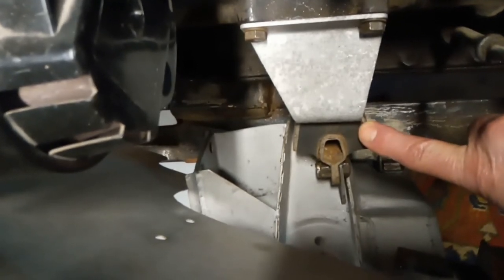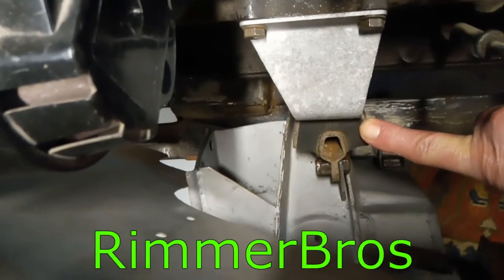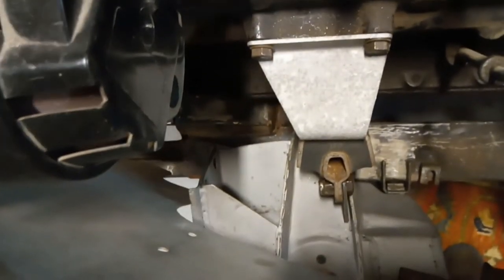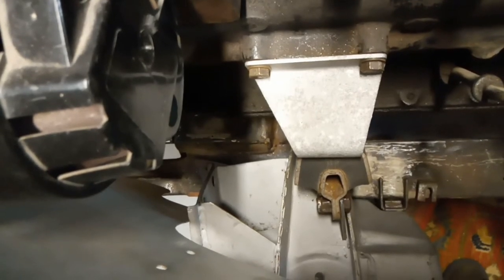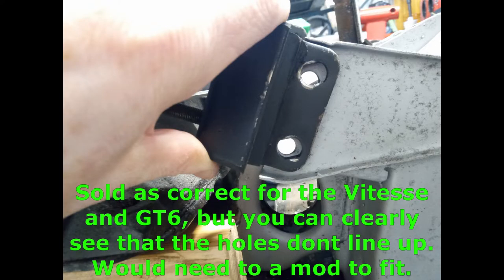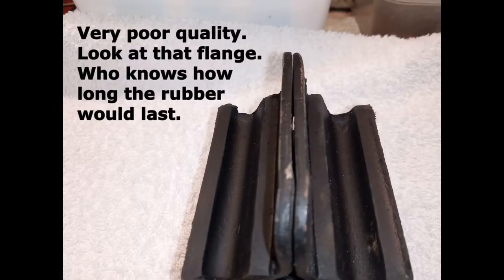The reason I went second-hand is that having bought brand new ones from a reputable dealer, I had a lot of problems. I'll put some photographs up to show you the difference in size — these things that I bought wouldn't even fit, let alone the quality, which was pretty suspect. Hopefully I'll be getting a refund from them, and I've used these second-hand ones which, to be fair, are pretty good.